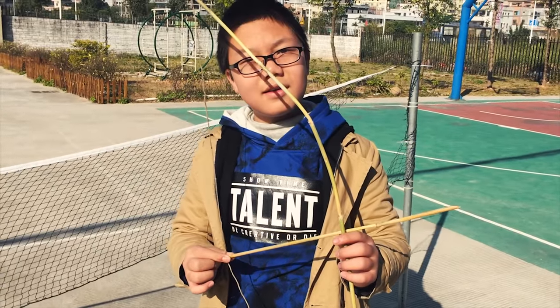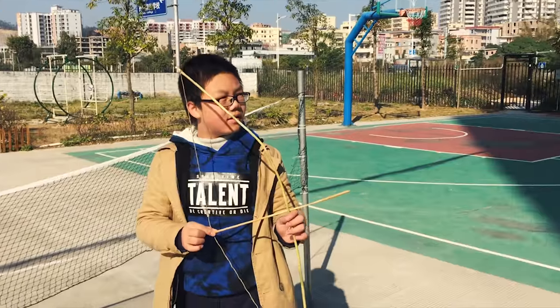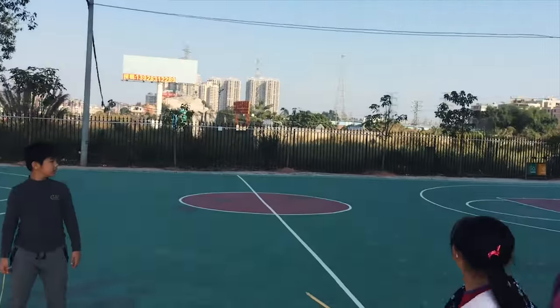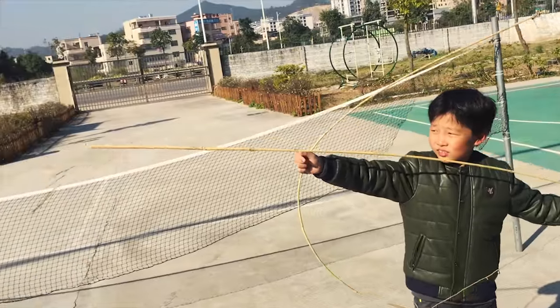Look, you actually made a bow and arrow? How did you do that? It's so easy. Show me. Shoot it. Where did it go? There. I think your arrow is a bit too long there buddy. That's a bow and spear.